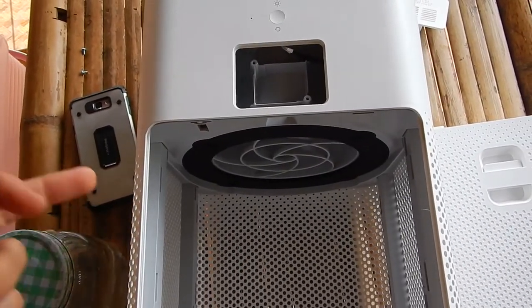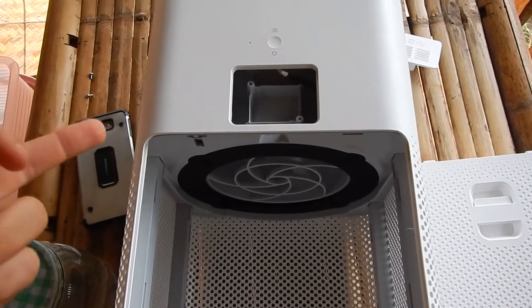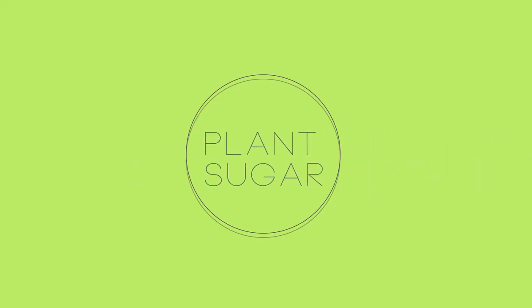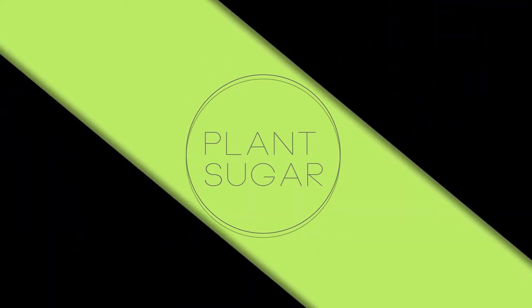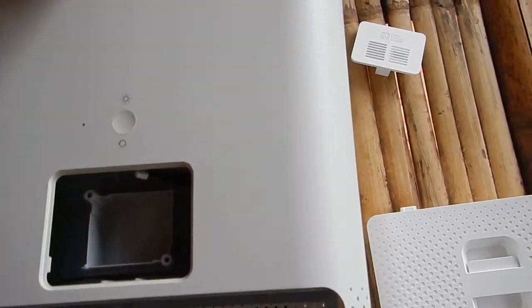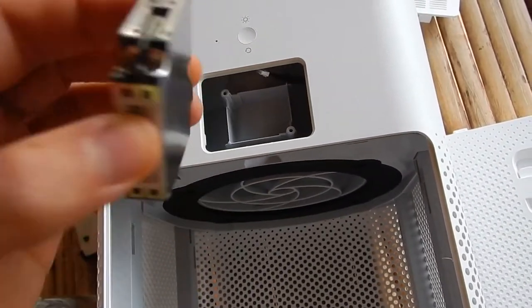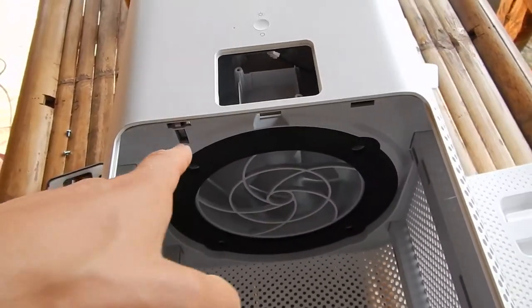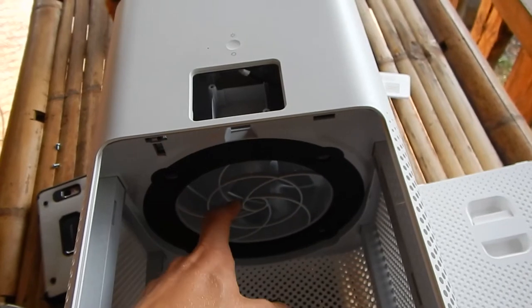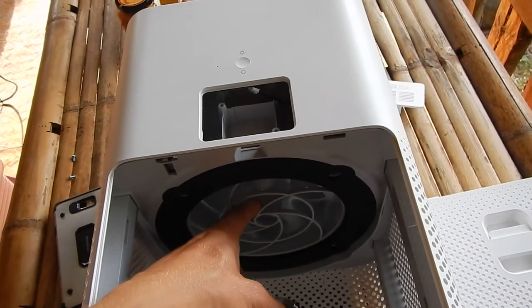I'm trying to get rid of the Wi-Fi on the MI Xiaomi air purifier. Here it's easy to take out the particle sensor, but it doesn't help — the Wi-Fi thing is not in the sensor. So this doesn't work. Now I'm trying to take out screws here to get into this area where I can maybe find the Wi-Fi.